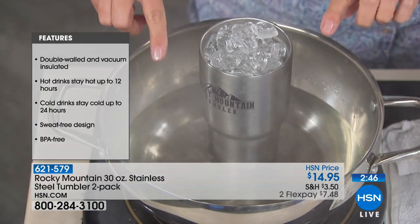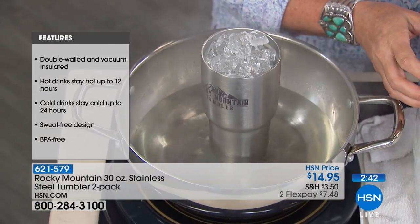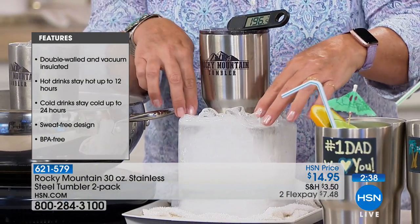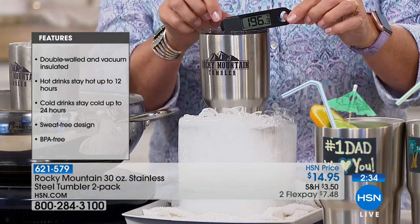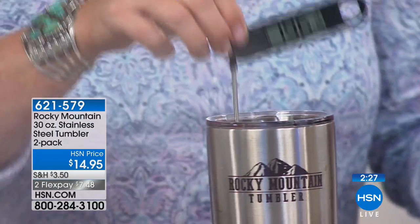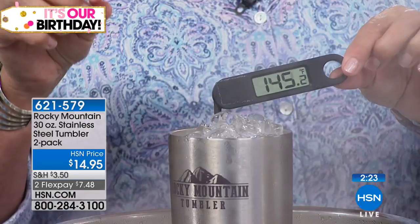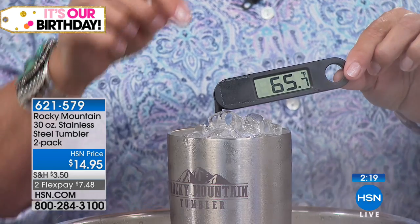We have a cup of ice in boiling water and a cup of hot coffee in a block of ice. The hot coffee is registering 196 degrees on the thermometer. Now we're going to move that same thermometer into the cup of ice sitting in boiling water — watch that thermometer just plummet down.